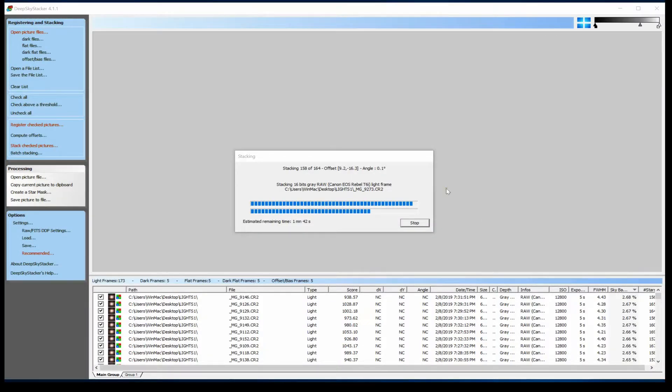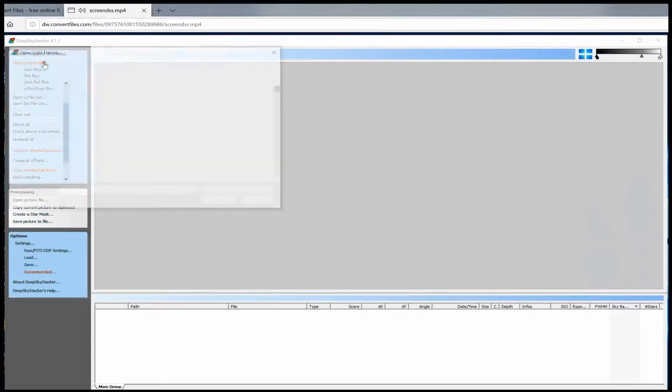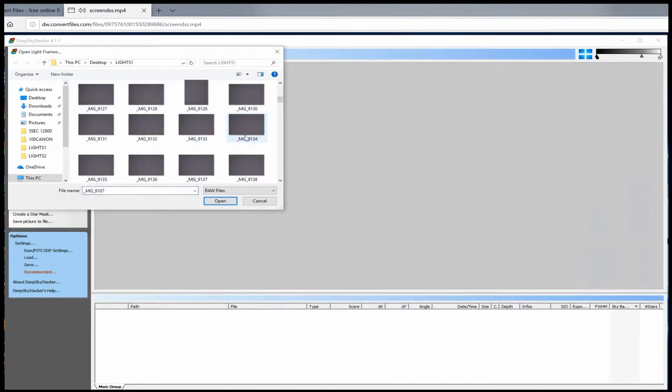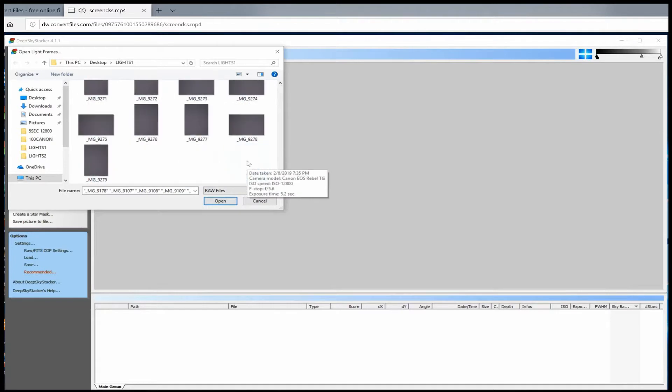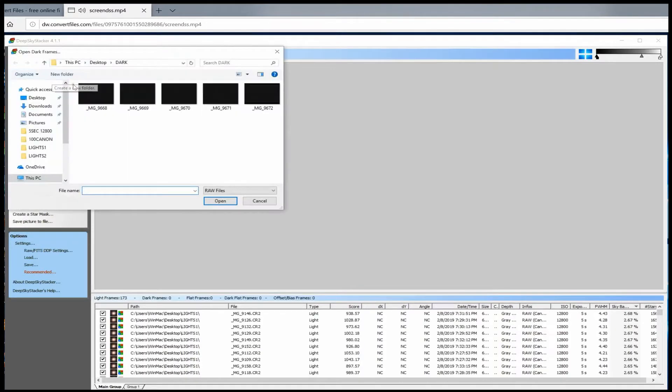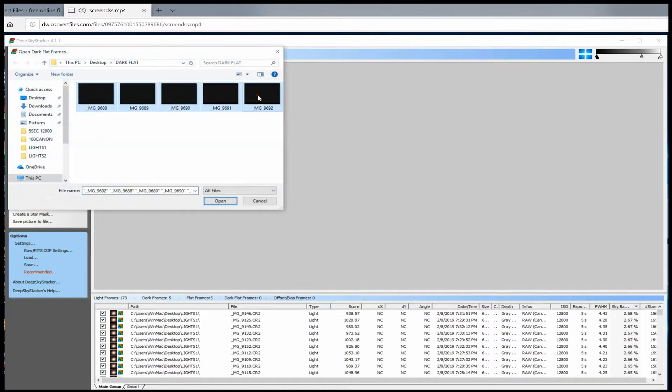Now that all our frames are made, we can import them along with our light frames into the program Deep Sky Stacker. We're going to select Open Picture Files — this is where we import all our light frames. Select all and hit Open. Here we have all our dark frames — select all and import once again. We will continue the process with the flat files, the dark flat files, and the offset frames.